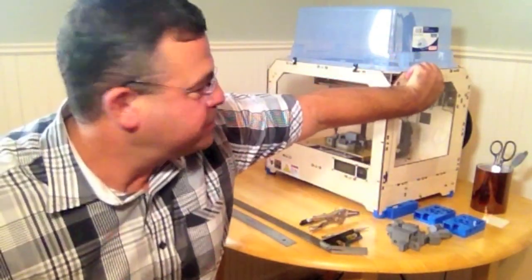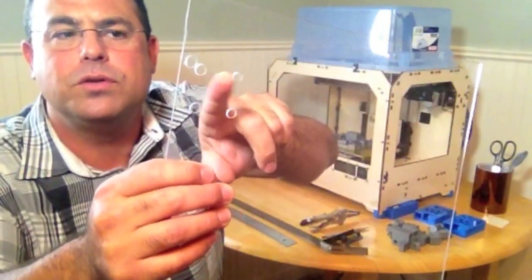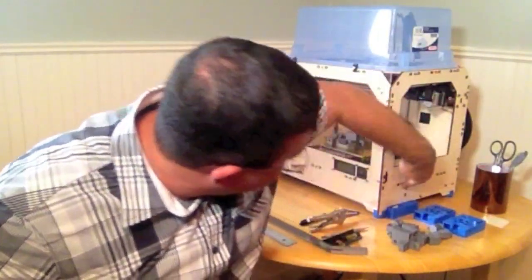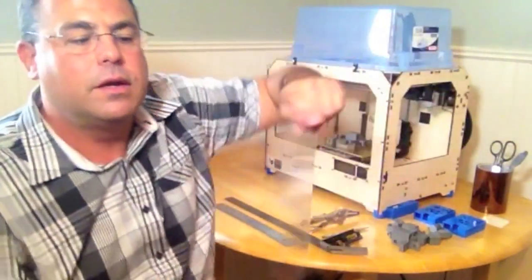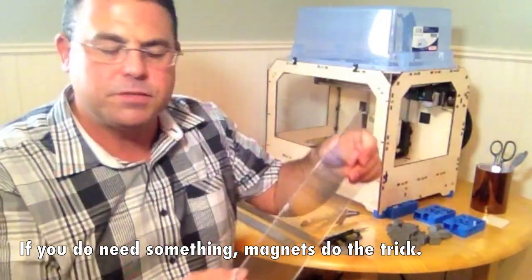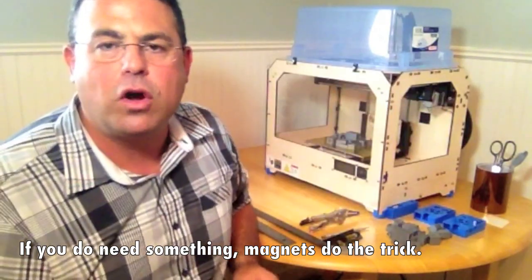Let me show you how the panels come on and off - I'll pull the side panel off. This is held on by nothing other than the alignment of these holes to the screw heads. On the sides, there's also a row of screw heads that the lower part of the panel sits on and supports it. If you're careful in the alignment of these holes, that's all you'll need - no additional clips or gizmos. I tend not to remove the sides very often, just the front.